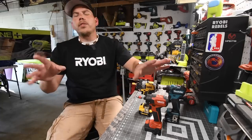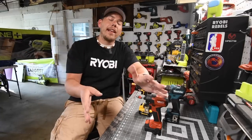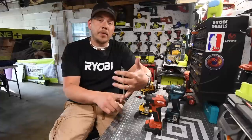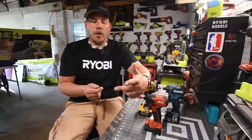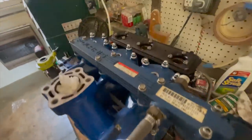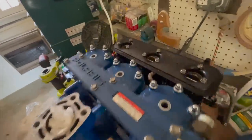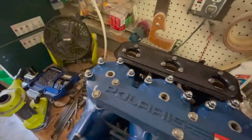Hey guys, I know it's been just about a week since I uploaded last. I'm very sorry — I was spending time with the wife and I was rebuilding an engine. I'll show you a picture of that right now. As you can see, we have this rebuilt, it's looking good, it rotates just fine, so yeah it is getting there.